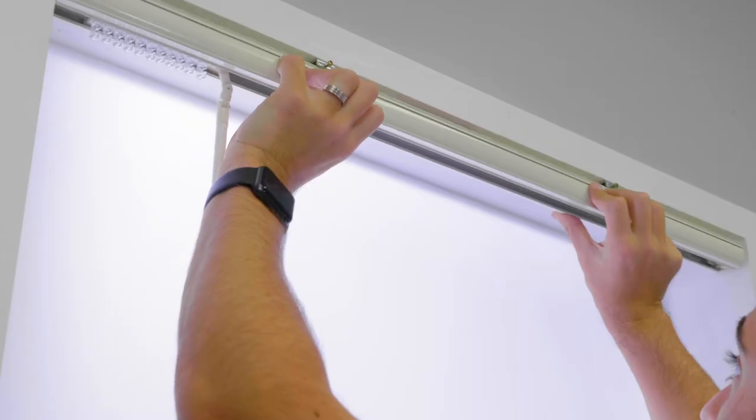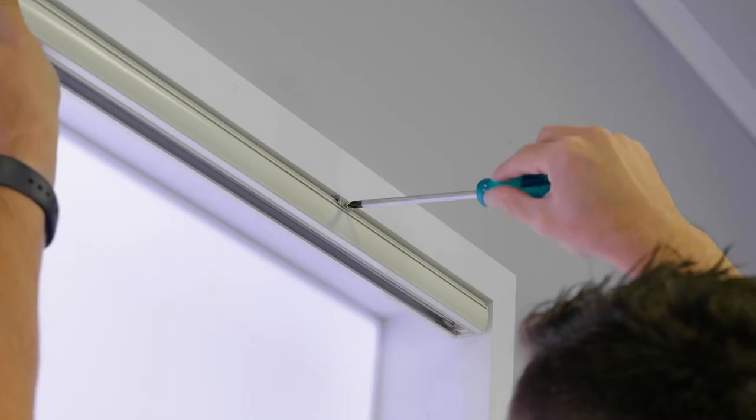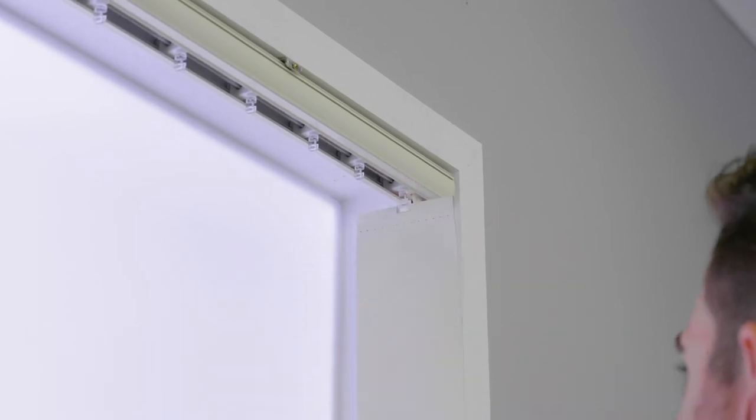Next, place the rear of the track into the bracket pin and level it until it clicks in, then tighten the front screw to lock in place. Carefully unroll the vertical blades and clip them into the track one by one.